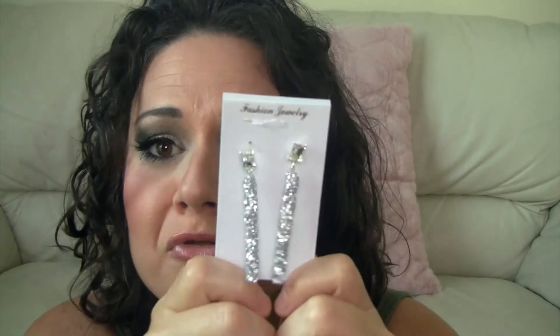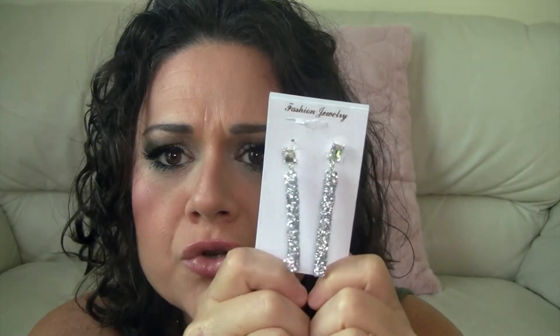Moving on to earrings — look at these, aren't those so pretty? Oh my gosh, those are gorgeous. I think I bought another pair in a different color. These earrings were one dollar — I remember that because I thought, 'Oh, what a good deal.' They're lightweight, not heavy at all. Let me bring you in a little closer. I'll put the other one on so you can see what they look like.